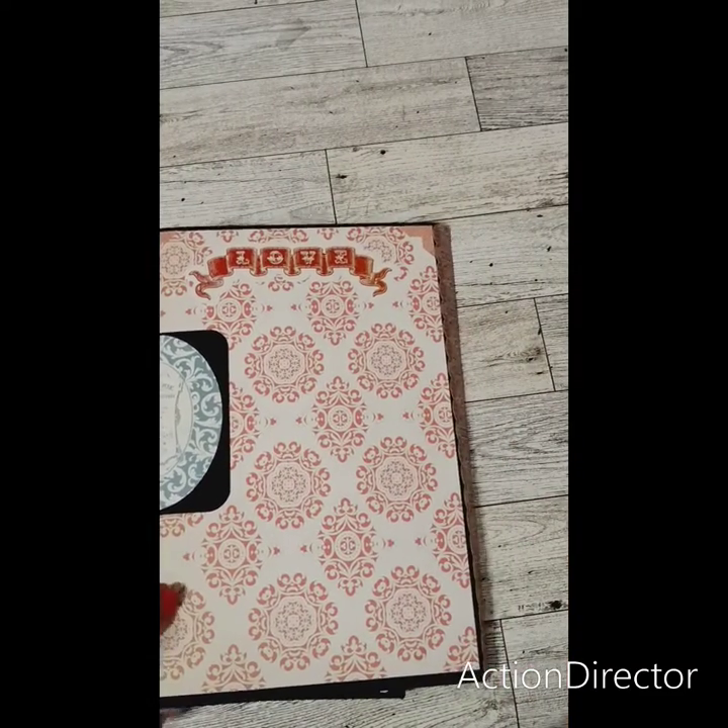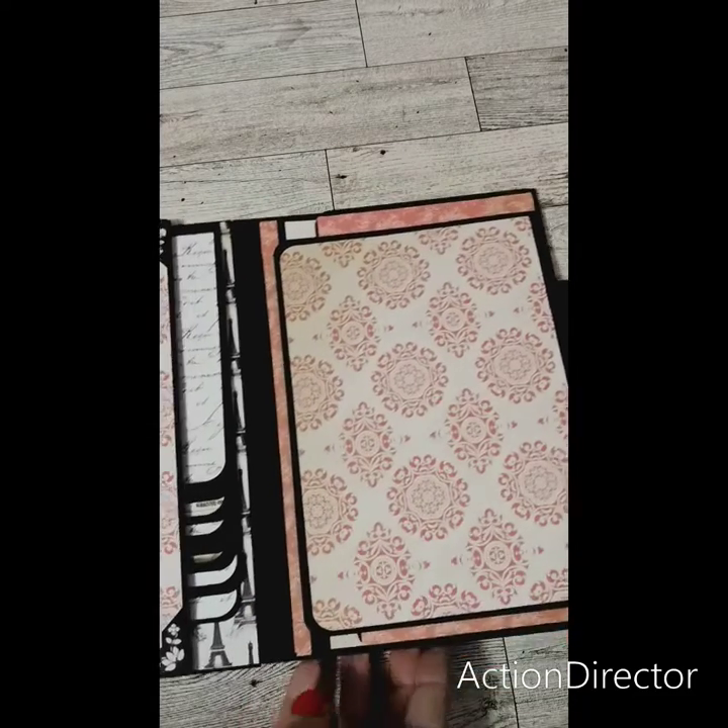I haven't decorated it because there wasn't really any embellishments or anything. Just stickers.